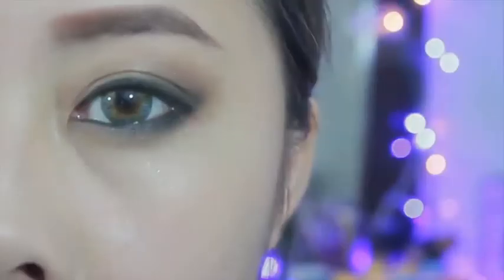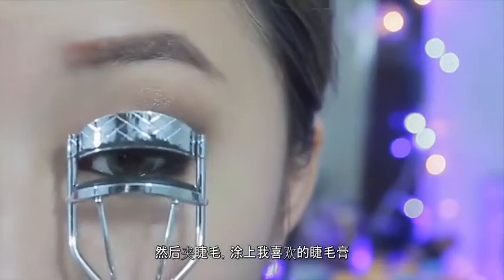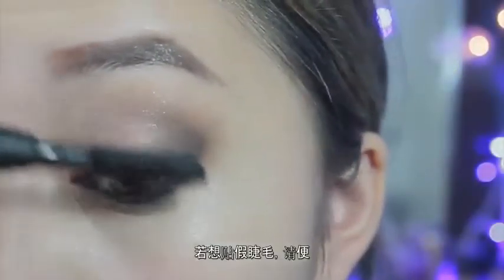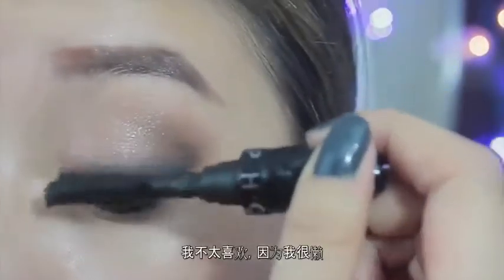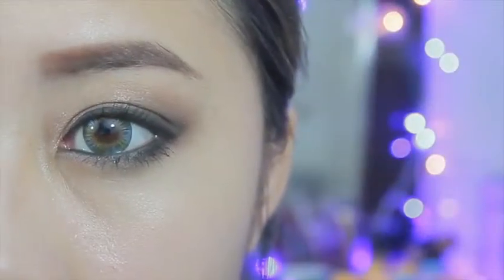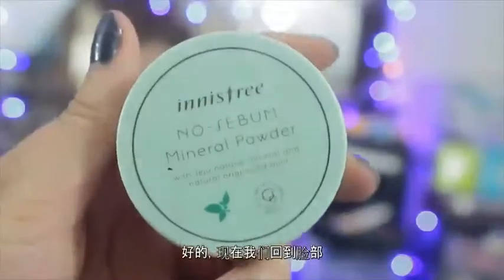Then I'm curling my eyelashes and adding my favorite mascara. If you want to add some falsies, go ahead — I just didn't feel like it.